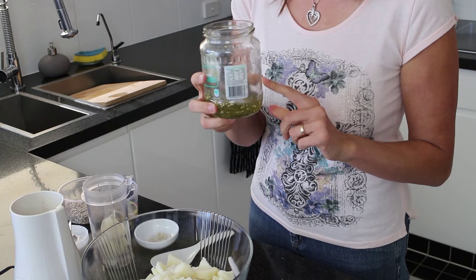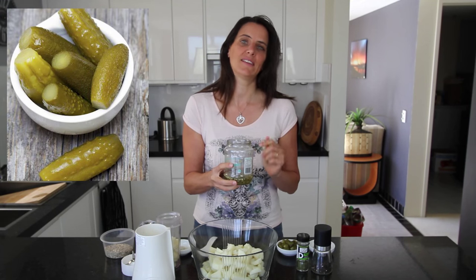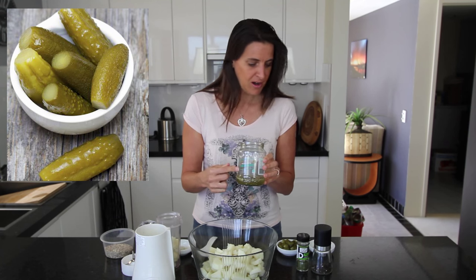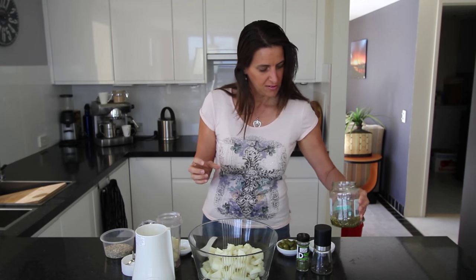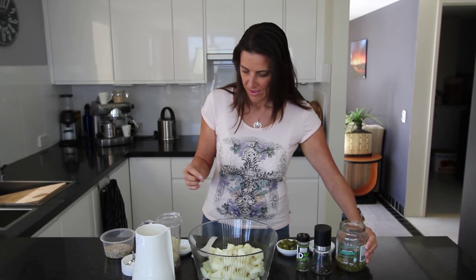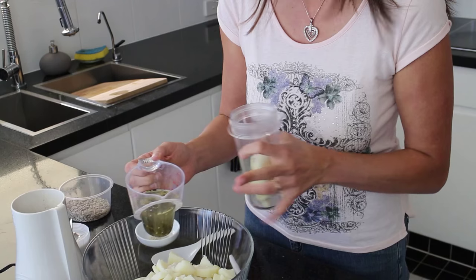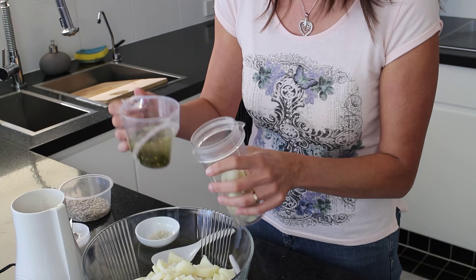These are pickled with dill and mustard seeds — there's some salt, sugar, water, and a bit of vinegar in this brine. I'm just using a store-bought one. I've got half a cup of that going in, along with the mustard seeds from the brine and some of the dill as well.